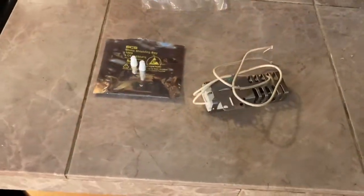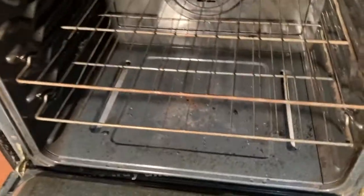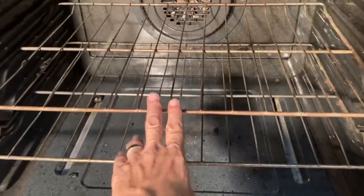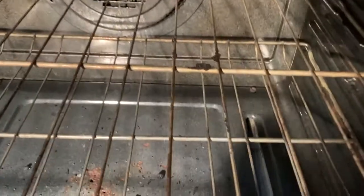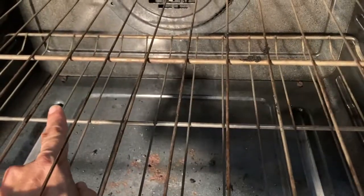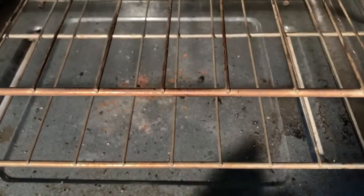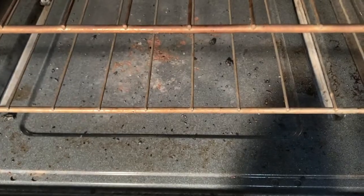Let's look inside the oven. Obviously we're going to remove these two racks, get them out of the way. Then if you look in the back, you're going to see a flathead screw there and the same one over there. Pop those out and we'll be able to take this panel off and get to work from there. I'll be back in a moment.